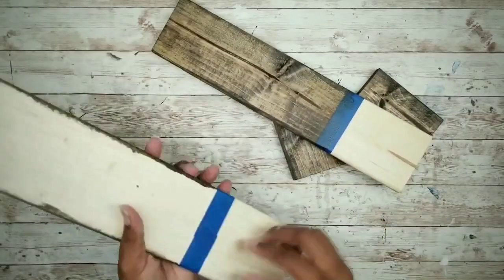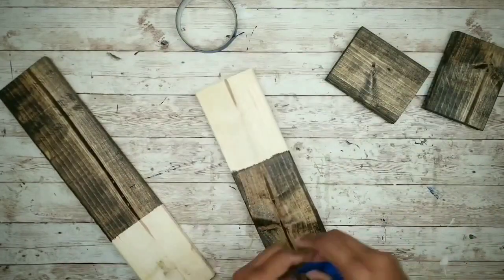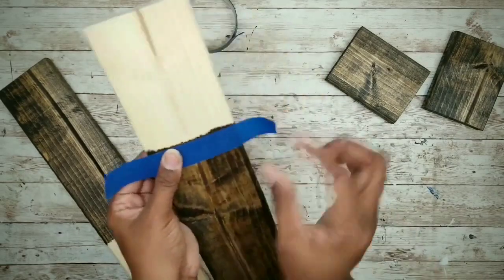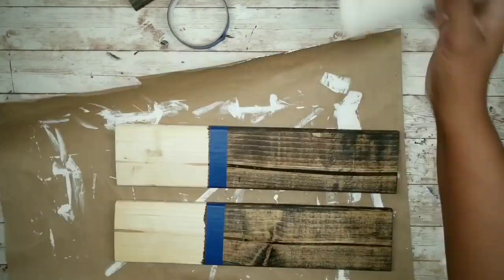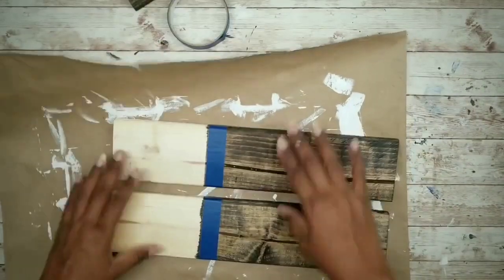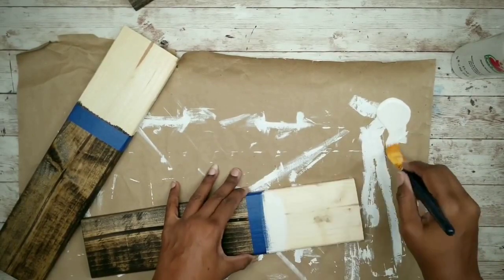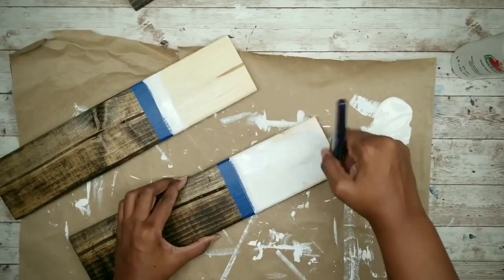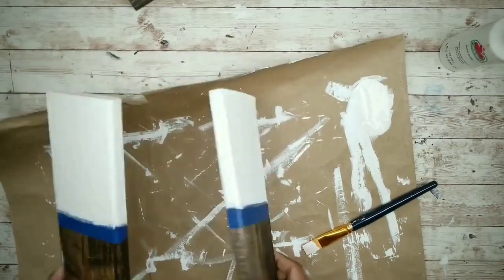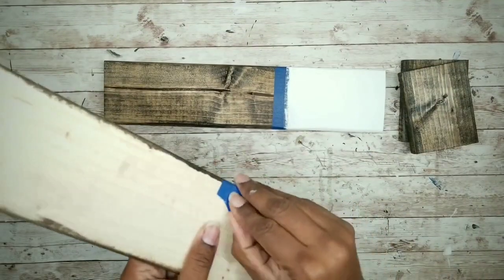Once the stain dries, remove the tape. Tape off the other end because we're going to paint it — apply tape to the edge of the stained area right above it. Paint the bottom portion with white acrylic paint, starting with a light coat along the tape edge first, then covering the remainder of both sconces. Let dry, then remove the painters tape.